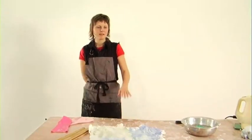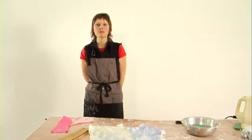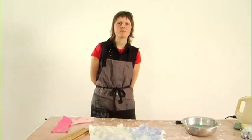So there you have it — a basic understanding of hand felting and a few different ways that you can do it. Enjoy. Happy felting!